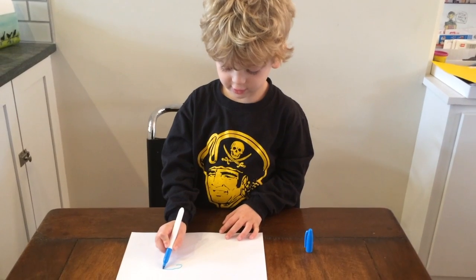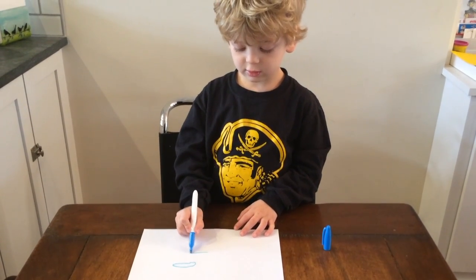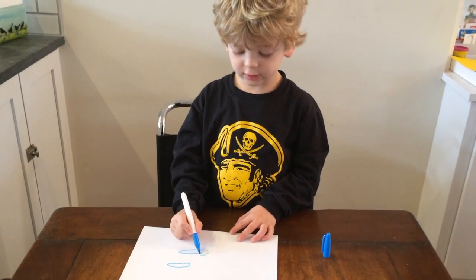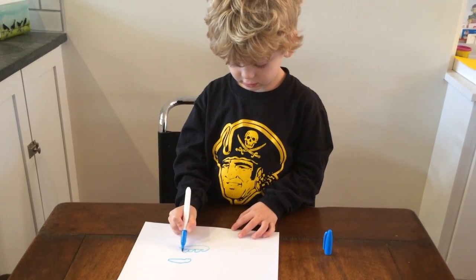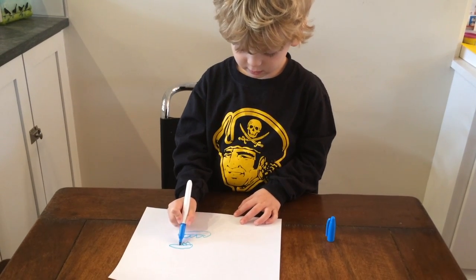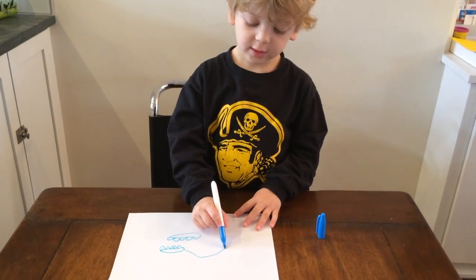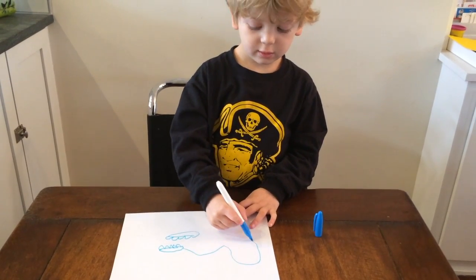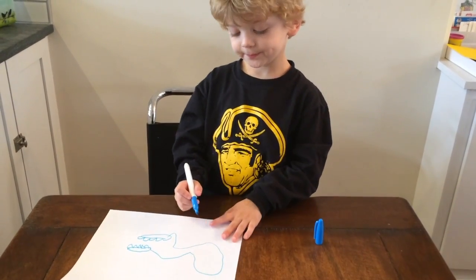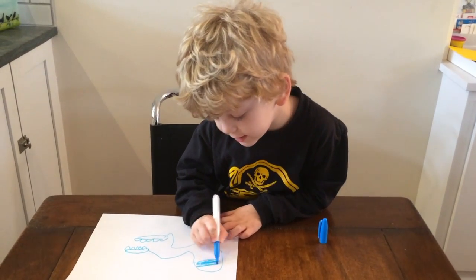First you draw like this on each side, and then you draw a body. Then you can color it in if you like — I always kind of do that.